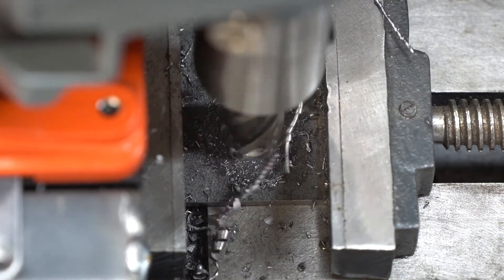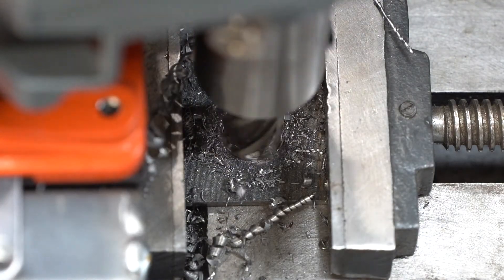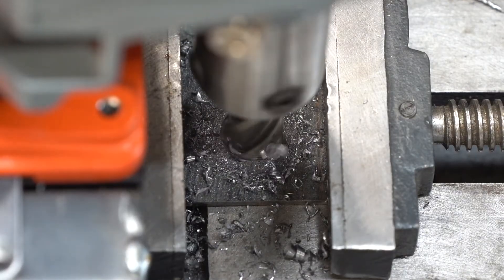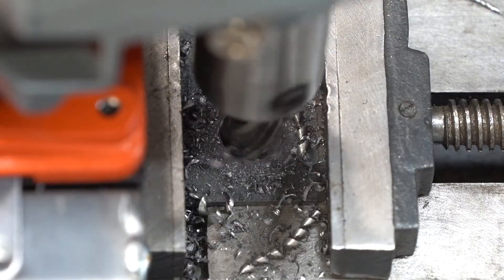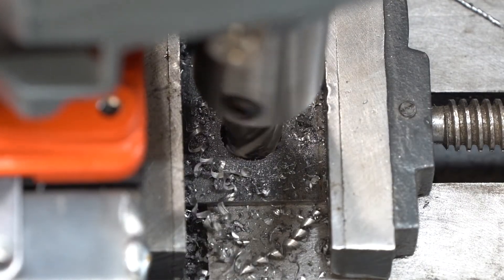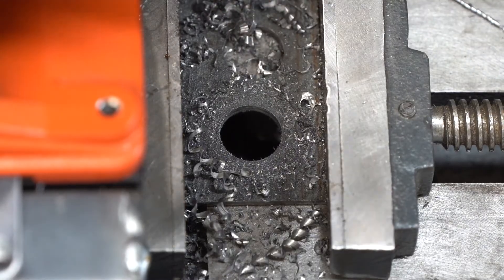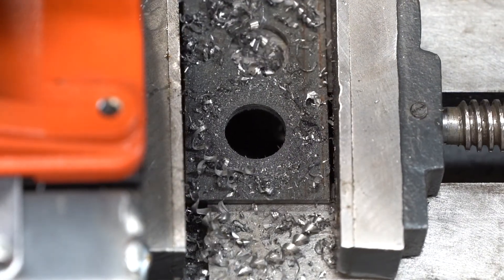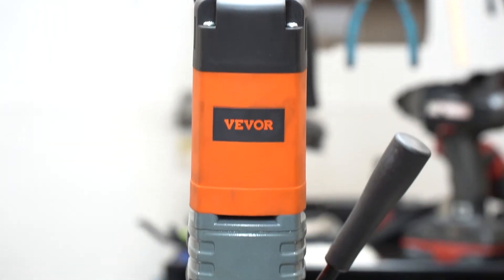Well guys, this video was more editing than I ever wished to do, but hopefully it gave you some ideas. I'll be doing some more videos on the Vivor mag drill soon. I'm going to do a full review once I've put this thing through 216 or more 16mm holes in 5/16th mild steel — yep, there's a video I've got planned. Thanks for watching. Make sure to drop me a like and I'll get to work on the next one.